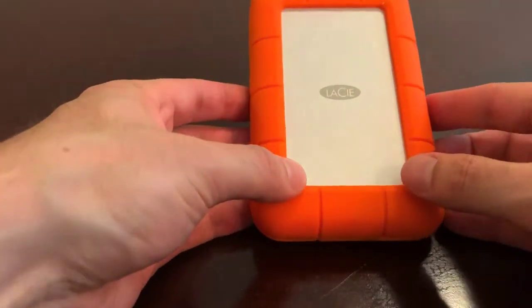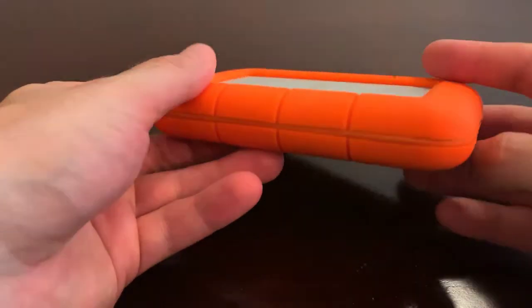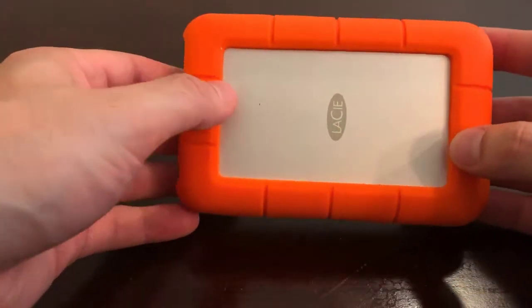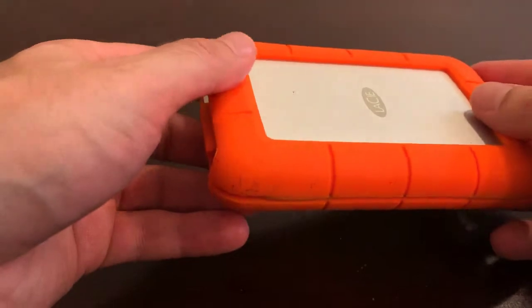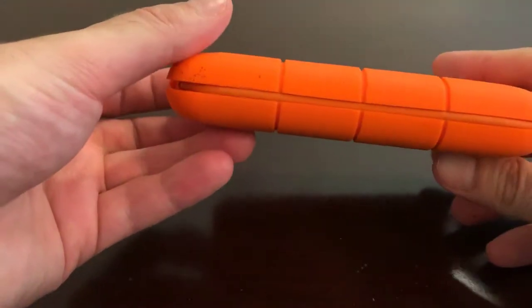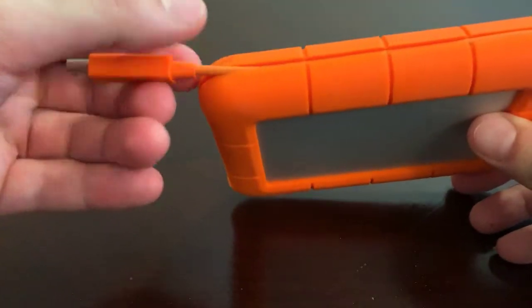And now we have the Orange — Mr. Orange here. This style has been around for quite some time, and I own lots of them. This is the newest one that I have. It is a Thunderbolt.